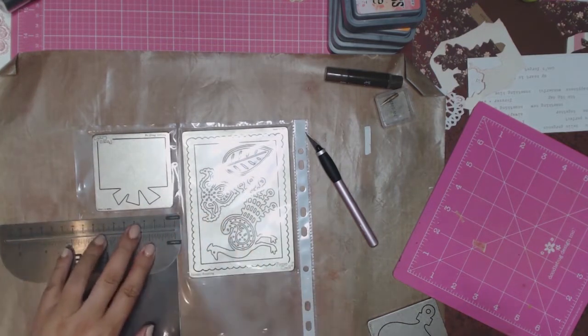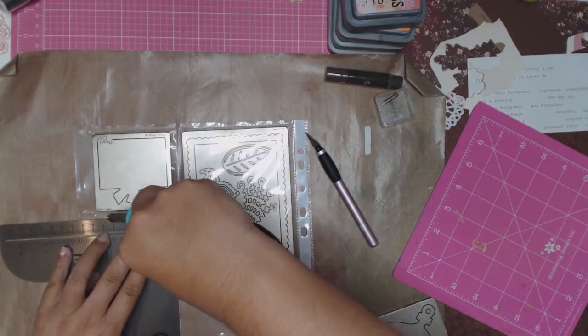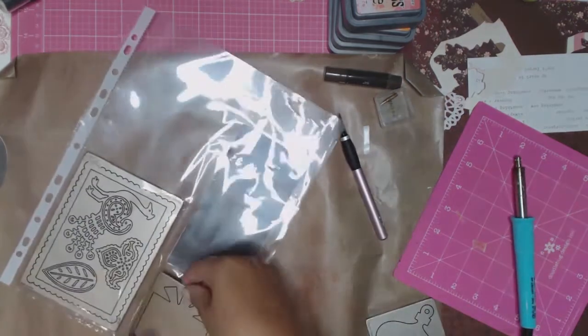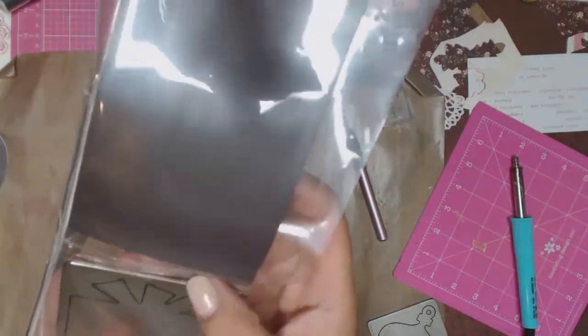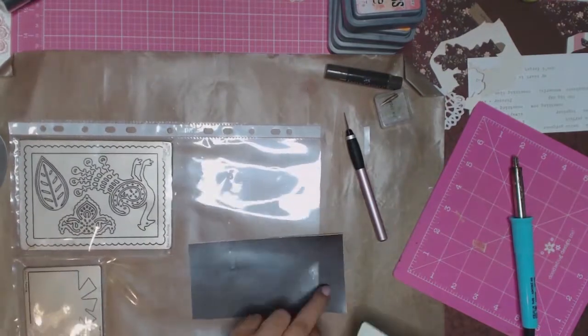I've got my little fuse tool from We Are Memory Keepers and I'm just rolling it there slowly. The trick is to do it slowly so it has time to melt the plastic together. I then just repeat the process all over again so that each die cut has its own little pocket.